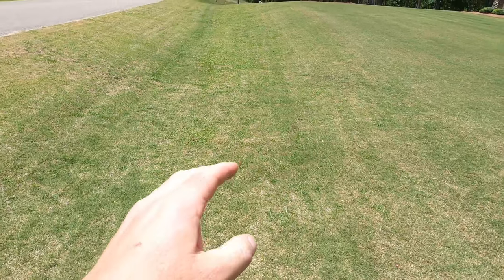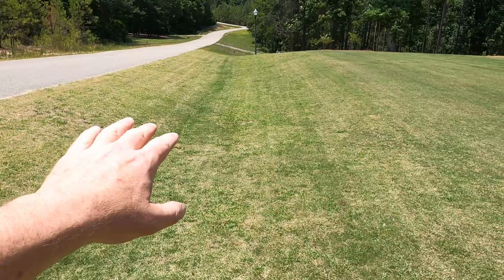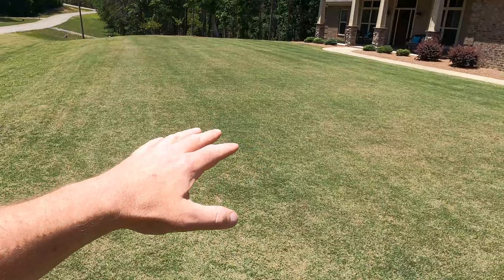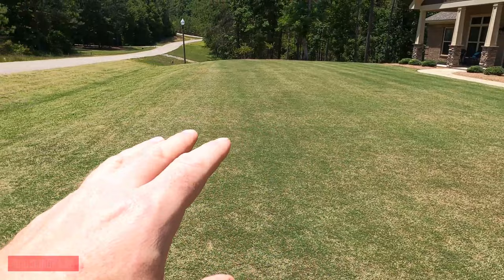In today's video we're going to start with a renovation of my front ditch. As you can see, it's pretty wild — it's got a lot of different weeds and grass types in it. What I want to do is make the ditch look like the front yard. The front yard is clean bermuda, no weeds in it, nice and smooth, being cut at three quarters of an inch.